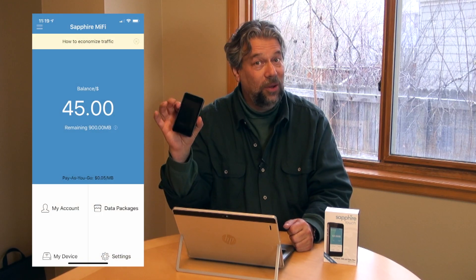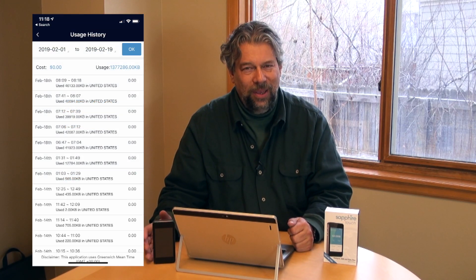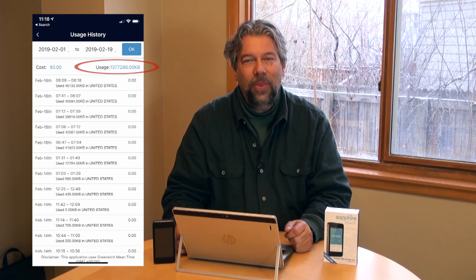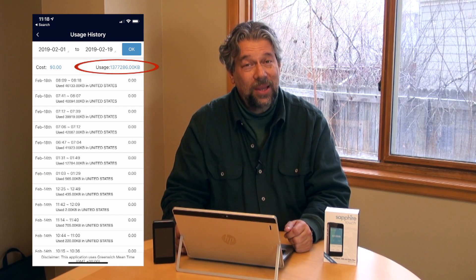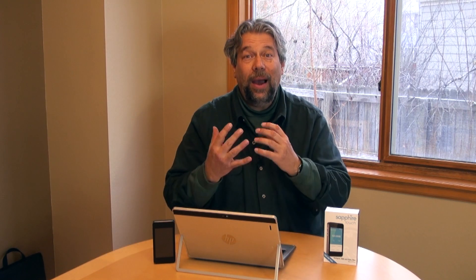So let's talk about how you use this. There's a smartphone app for either Android or iPhones called Sapphire MiFi. Here are a couple of quick sample screens. You can see the home screen looks a lot like the home screen on the device itself. And then the usage history — I had to translate it, so there's a tiny bug they might want to work on. That 1,377,286 kilobytes turns out to be 1.34 gigabytes, so I have used over one gig of data off of this.